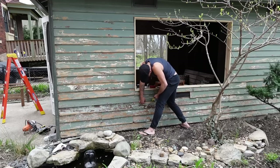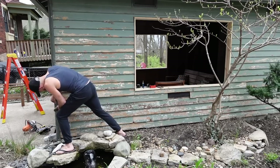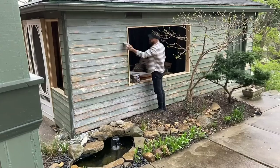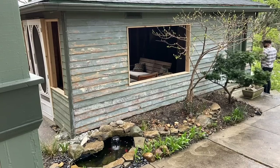Although this siding is a bit rough and quite imperfect — and some would have replaced it — in our house we embrace the imperfections and the vintage quality of lovely old siding. I did use a product called Peel Stop to help prevent the old paint from peeling further before putting on the new coat of exterior paint.